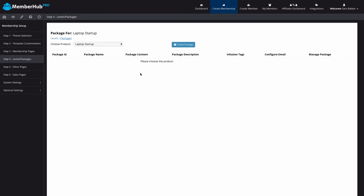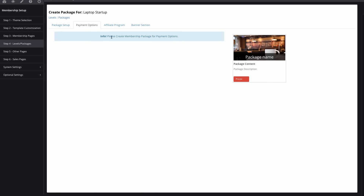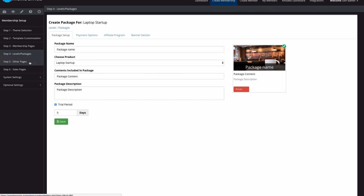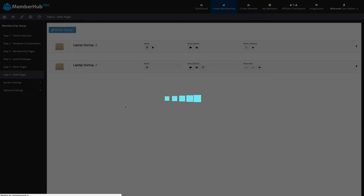In step four I define my membership packages. I could have a free membership product or a paid membership product. In this case I'm creating a paid membership. I'm going to offer a trial period of five days, and my payment options will be integrated through a payment processor. We've also got an affiliate program and a banner option, but all of this can be edited later. I'm going to save this as my first level package, and this can now be purchased through the system. Once I've integrated my payment processor, I can charge, say, $5 for a trial and then $47 thereafter. I can also add additional pages like privacy policies and terms and conditions, which have already been pre-created with my business name added in.